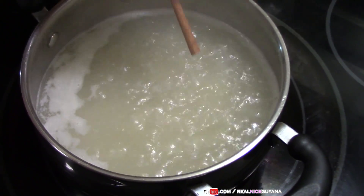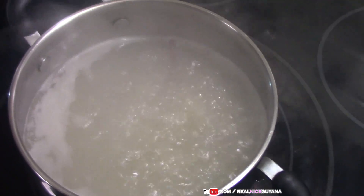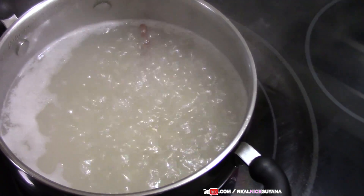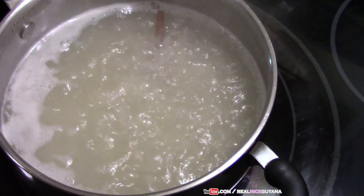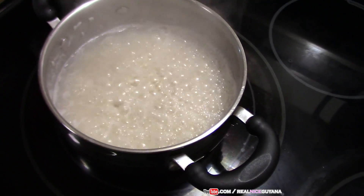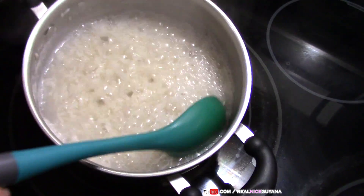We are going to add the cinnamon stick to our boiling rice — this is going to flavor the rice. The water is going to be thrown out after the rice is cooked, but while it's boiling, the cinnamon stick still gives flavor to the rice. So our rice has gotten hard enough, just as you want it.